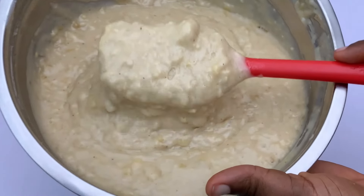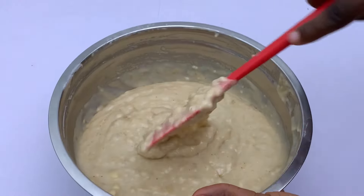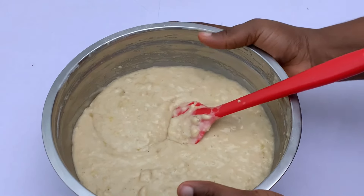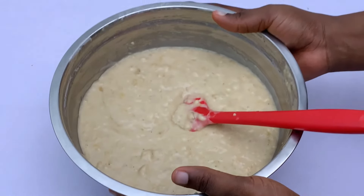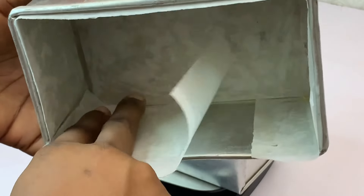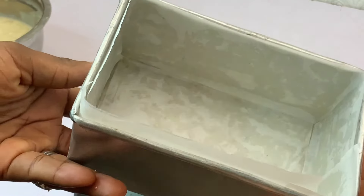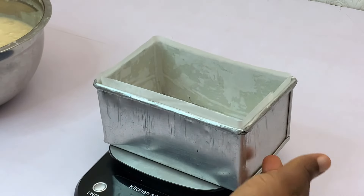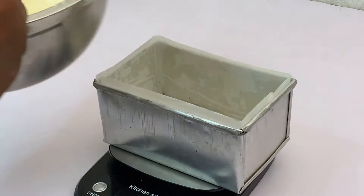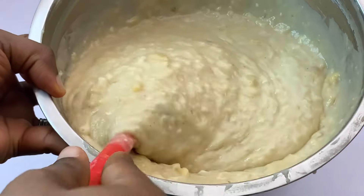This is what the batter should look like. According to your preference, you can decide to mash your banana a bit more if you don't like the chunks of banana in your bread — whatever works for you. Go ahead and prepare your pans by lining them. You can see here what your banana bread batter and texture should look like.